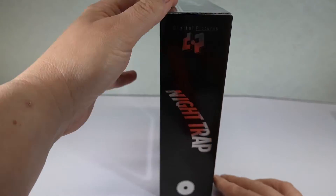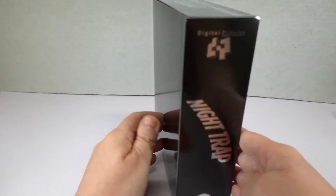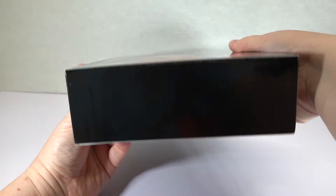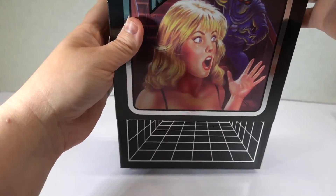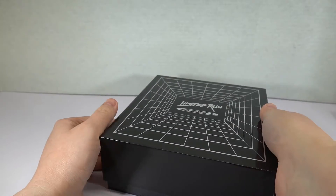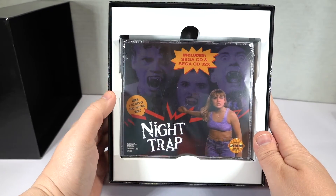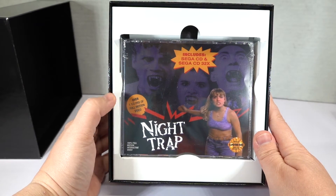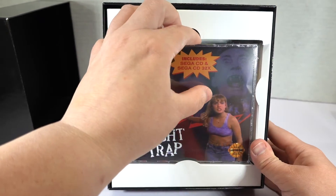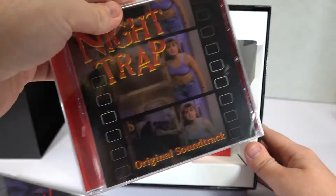Digital Pictures again. Retro collection. Nothing on the bottom. It includes Sega CD and Sega CD 32X — that's awesome. I never had the Sega CD 32X version, but I do have the 32X, so I'll finally get to play. And the Night Trap original soundtrack — we'll take a look at the disc in a second.